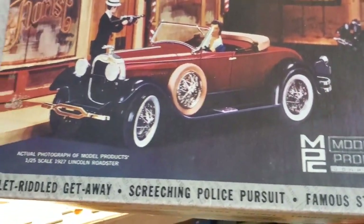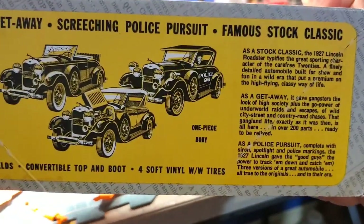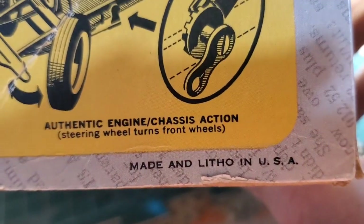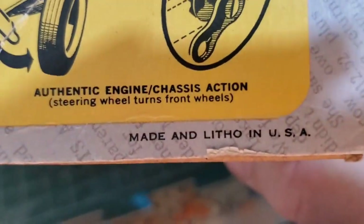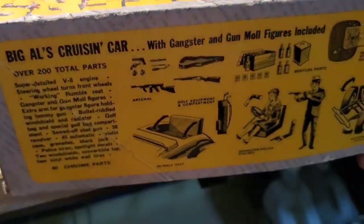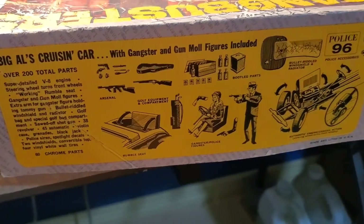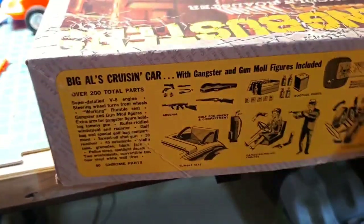Mine's not the Round Two reissue — mine's an old one. You know it's an old one because it says not only 'Made in the USA,' but also 'litho' — as in lithographed printing. They haven't used that word on these since the '70s, because the printing of the box and instructions has been done a different way since then. No more 'litho.'